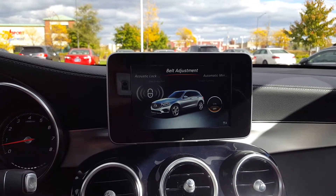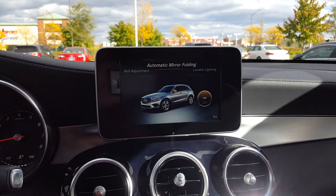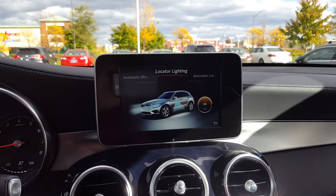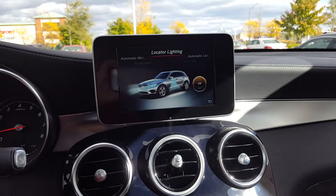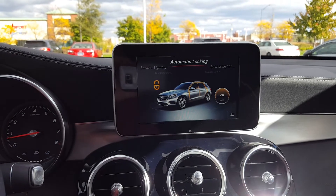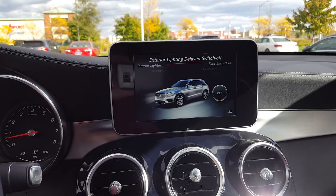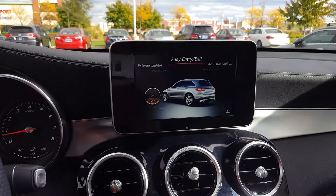You've got acoustic lock feedback, belt adjustment so the belt will tug on you when you buckle up, automatic mirror folding, and locator lighting — so when you're unlocking your car at night, the mirror lights will automatically turn on. You've also got automatic door locks and exterior lighting delay, so if you leave it on auto, you can have it wait before turning off.